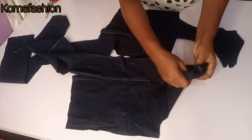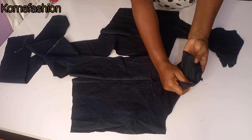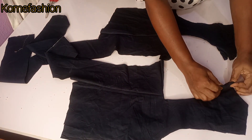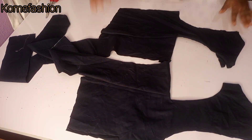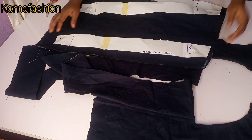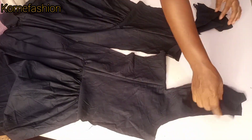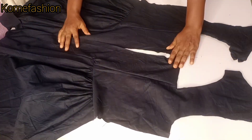Now that we are done with the facing, go ahead and give it a good press so that it will be easy to work with. I've gone ahead to turn the other side and you can see the buttonhole there. The next thing is to go ahead and fix the girders for the back — I've shown how to do it previously so I won't repeat it here to keep the video shorter. I've gone ahead to add the girders to the back pattern and you can see how neatly done it is.